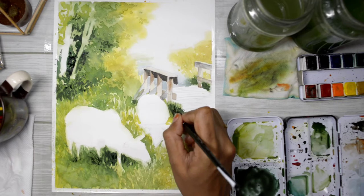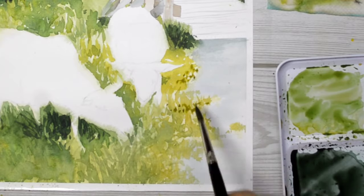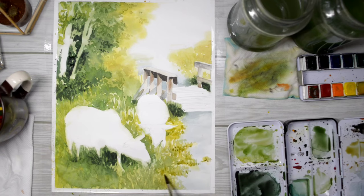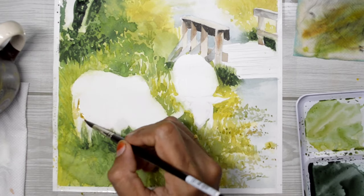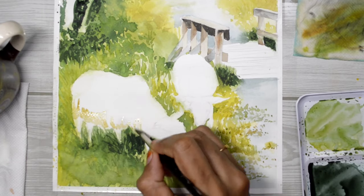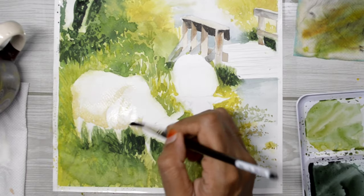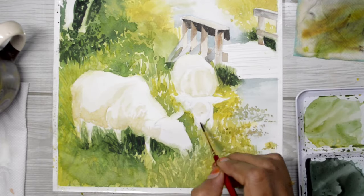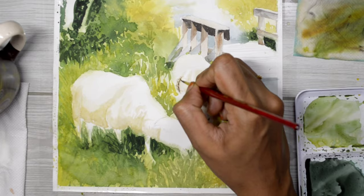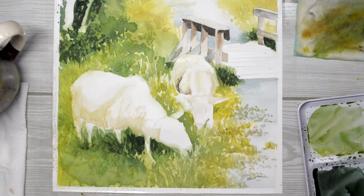To represent the leaves and foliage, I'm just dotting with the brush. Just like the background, I'm creating a base layer of color to establish the shadows and shade, and preserve the highlights as much as I can. Once I'm satisfied with the base layer of color, I'll start adding the details.